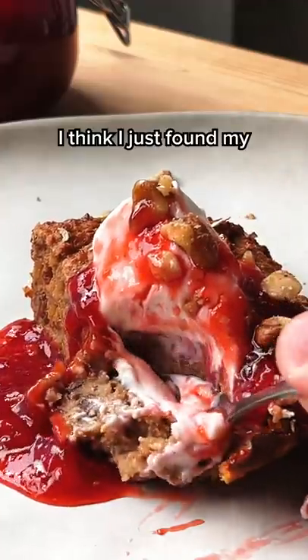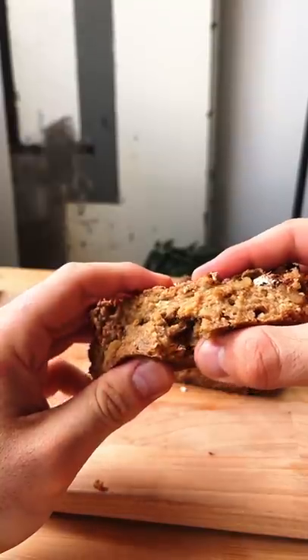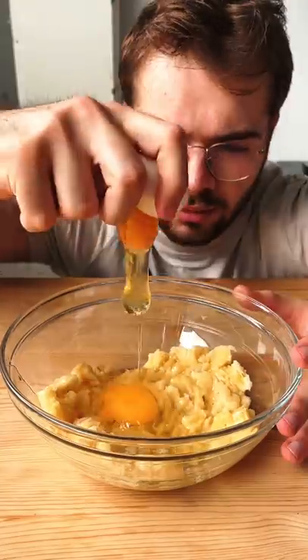Incredible — I think I just found my new favorite dessert. This is oatmeal banana bread, and this is how I made it. First, we need two ripe bananas, peeled and mashed. Then crack in two eggs and mix them in.